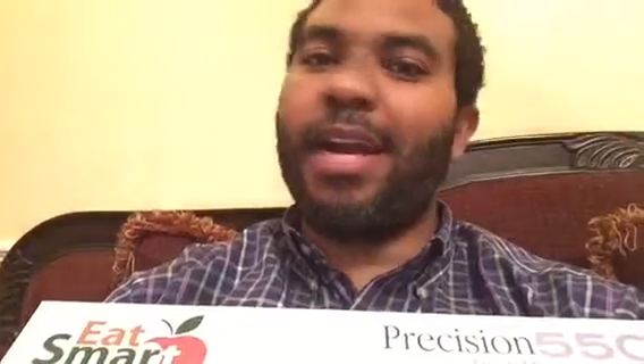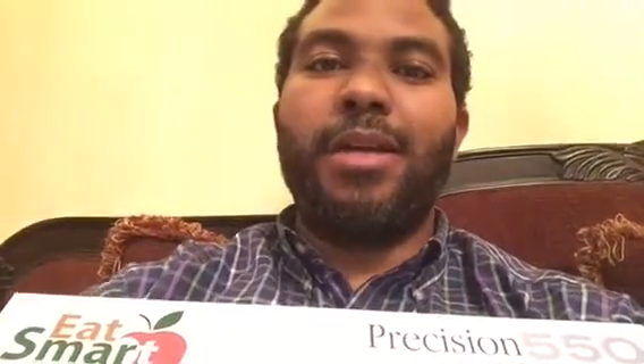I've been weighing myself weekly but now I can weigh myself daily, and that's going to be really great — just to make sure that if I ever have a day where I don't eat right or I don't exercise enough, I know what I need to do the next couple of days to get back on track quickly and not let it become a problem. I have made progress and this is a great way to track it.